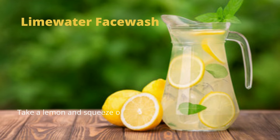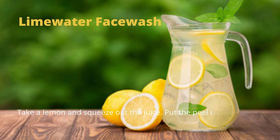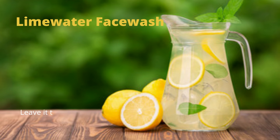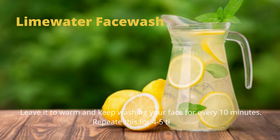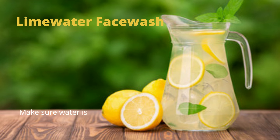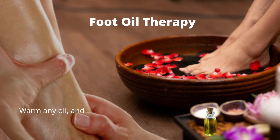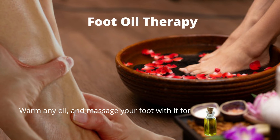Tip number 7 is lime water face wash. Take a lemon, squeeze out the juice, put the peel into water, and boil it for a few minutes. Leave it until warm and keep washing your face every 10 minutes — repeat this 4 to 5 times, making sure the water is warm each time. If you have dry skin, don't choose this remedy. The anti-inflammatory properties in lemon help nerves to rejuvenate, making you feel relaxed from muscle tension and relieving your headache.